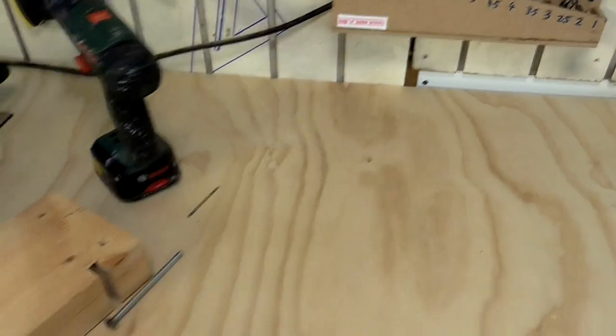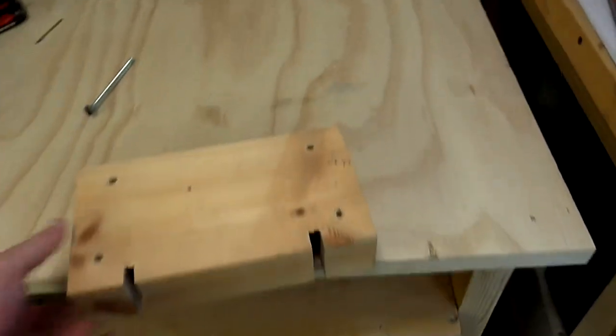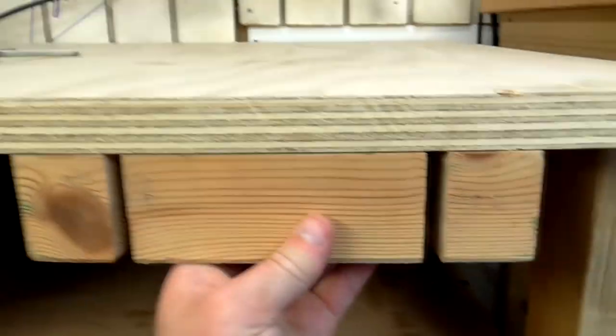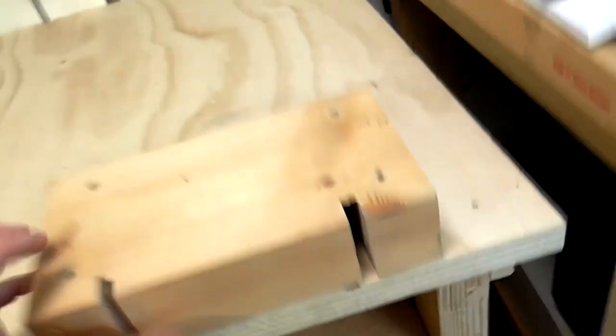To refit the vise I'm going to use this spacer block that I had on my old workbench. This will sit in between the worktop and the base of the vise and it will bolt in from underneath. I'm just going to use this as a template to drill the holes.